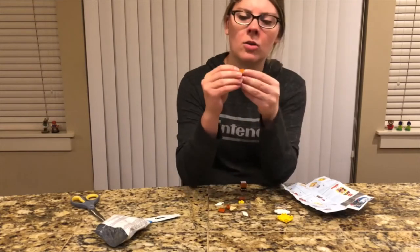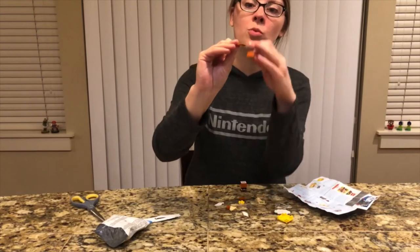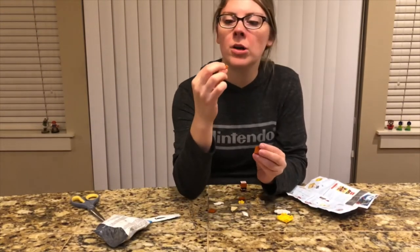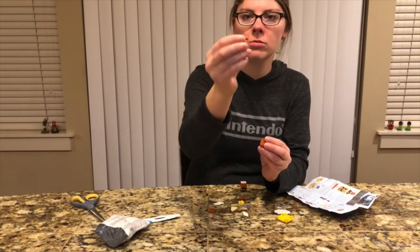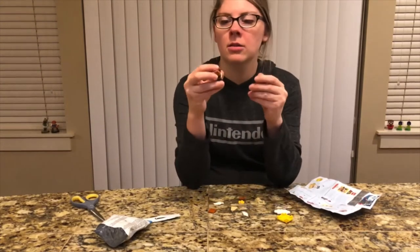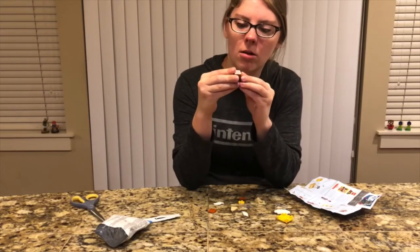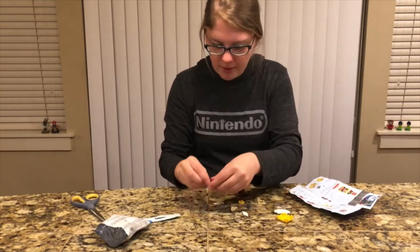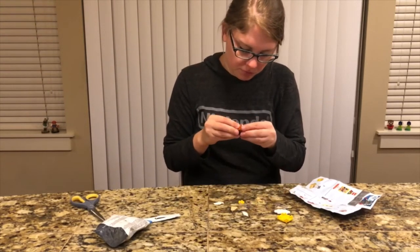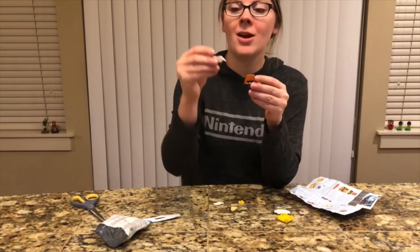And then we have two of these smooth sphere-like pieces that are gonna get put on top of these skinny two-piece ones, and they're gonna go on either side of his face facing up. And then where the hooks are, we're going to put on his wings.